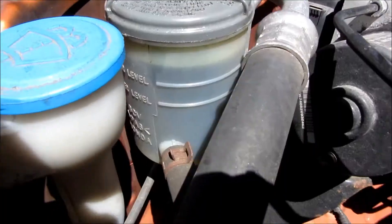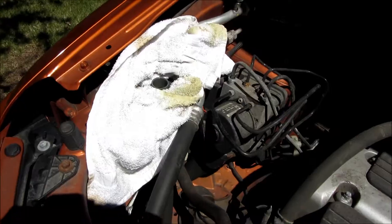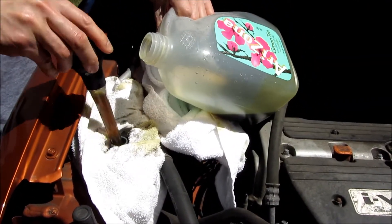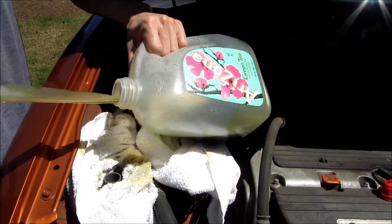You really do want to get about 4 pints of the Prestone, which you can get at Walmart for about $2.50 each. This is my second iteration — I'm sucking it out again and you'll see it's a little bit cleaner, a little smoother, and less sludgy and less thick.